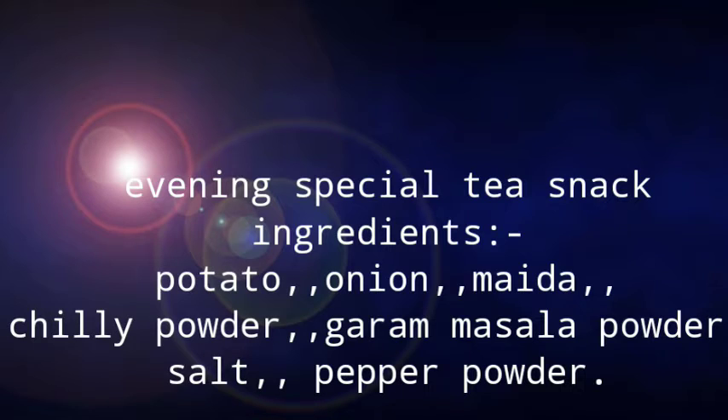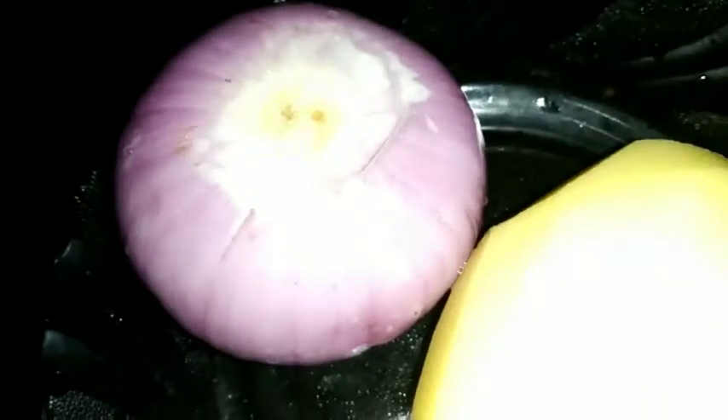One potato, one onion. That is a good idea. That is why we are going to eat everything.